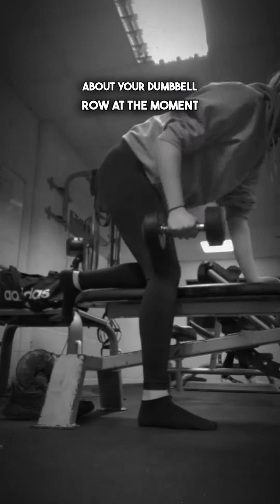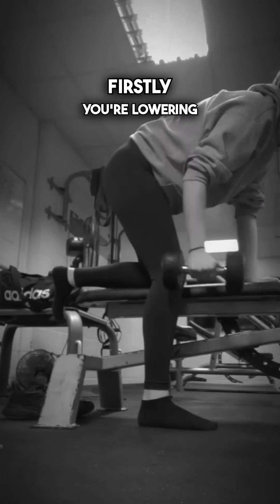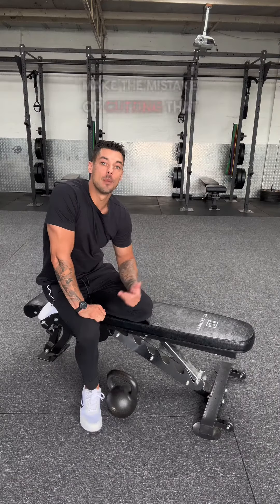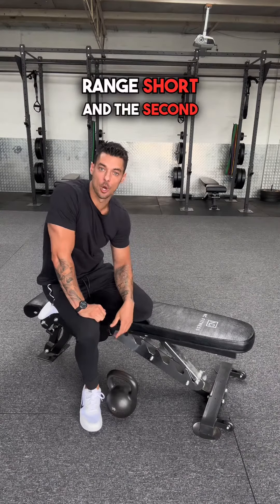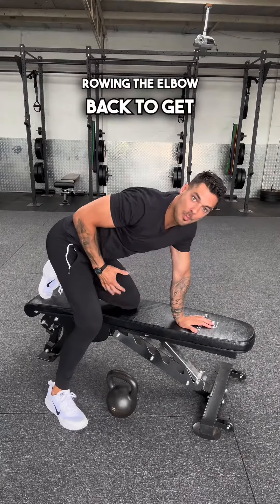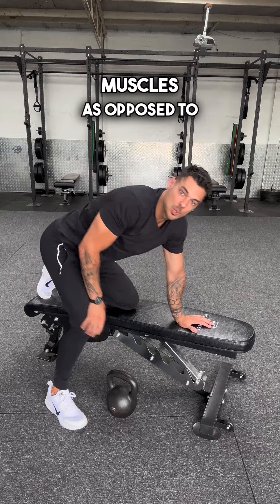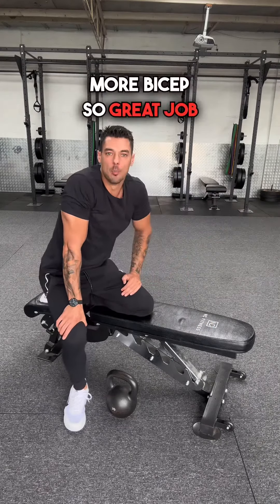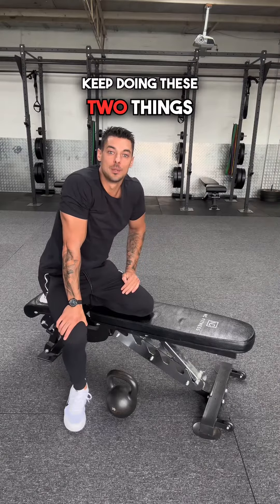There are two things I like about your dumbbell row at the moment. Firstly, you're lowering the dumbbell all the way down, completely lengthening out the arm — many people make the mistake of cutting that range short. And the second thing, I can see you're trying to make an effort at rowing the elbow back to get the most out of your back muscles, as opposed to just rowing the dumbbell straight up, which would incorporate more bicep. So great job — keep doing these two things.